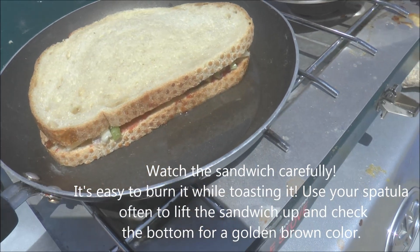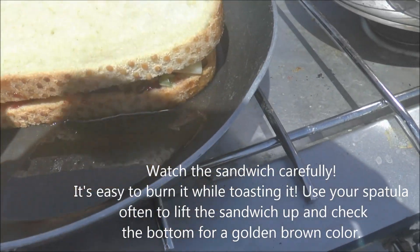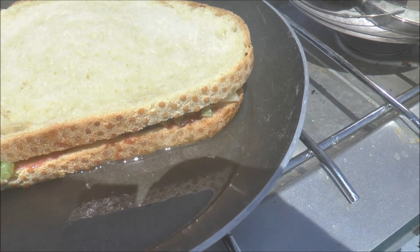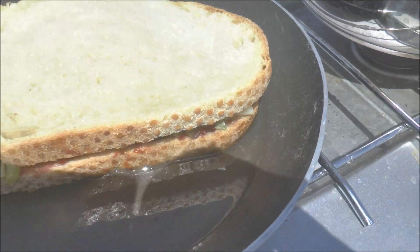Now at home on a regular stove it might take two to three minutes for each side to get golden brown, but out here on this propane stove I've got to watch it — it might take a little bit longer. But you toast each side until it's golden brown.